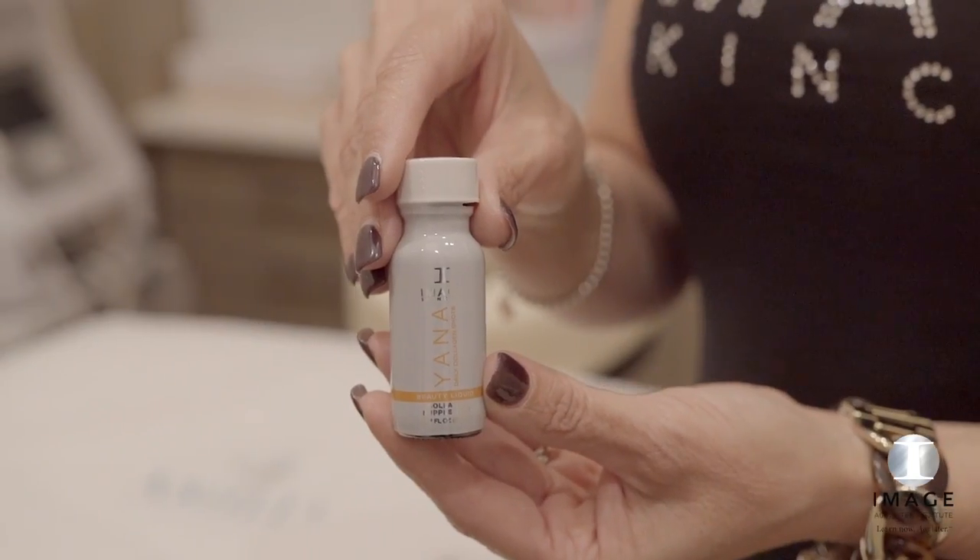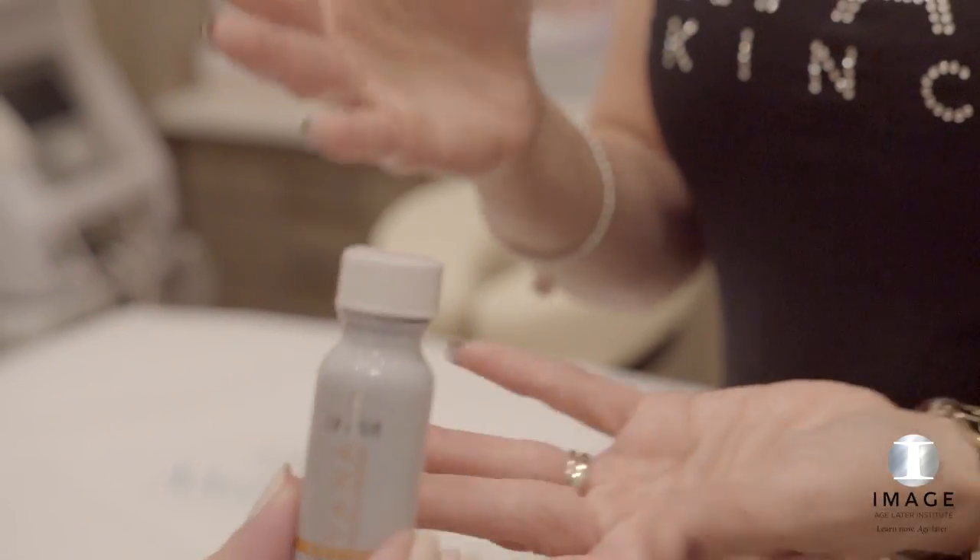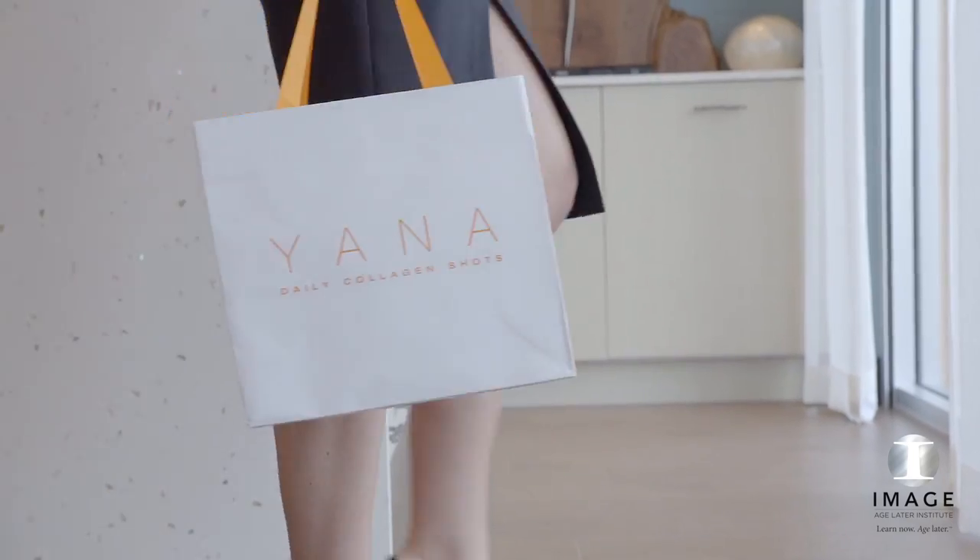Heal. Provide Image Post-Treatment Kit to client and review post-treatment care. Offer the client a complimentary sample of Yana Daily Collagen Shots for a 360-degree approach to skin health.